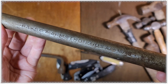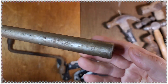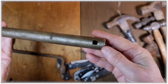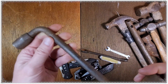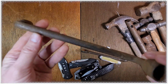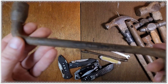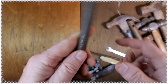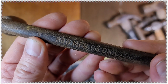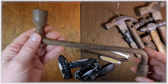Armstrong 83-507, 15/16 for a buck. Another one for a buck — this is a socket. It's a BOG Manufacturing Co. Chicago offset socket.